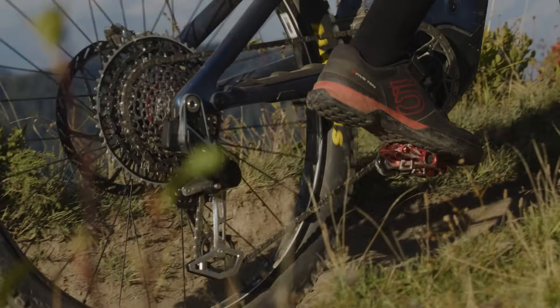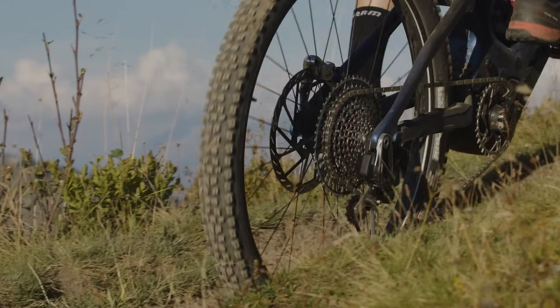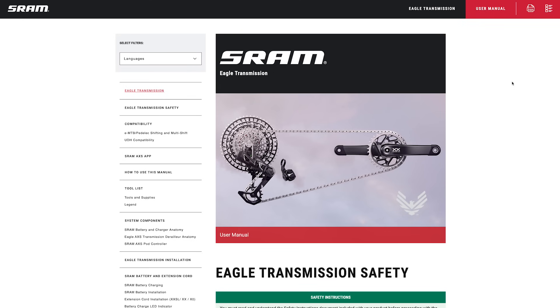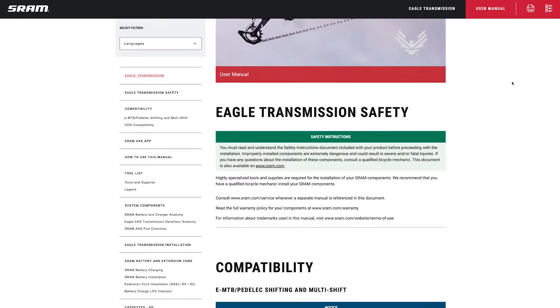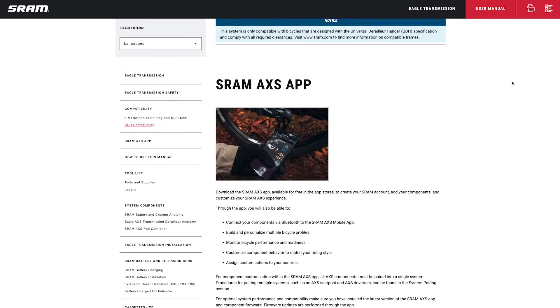This video will guide you through the installation procedure for the SRAM Eagle Access Transmission System. For a full list of tools and supplies, review the user manual at sram.com/service or find it linked in the video description below.